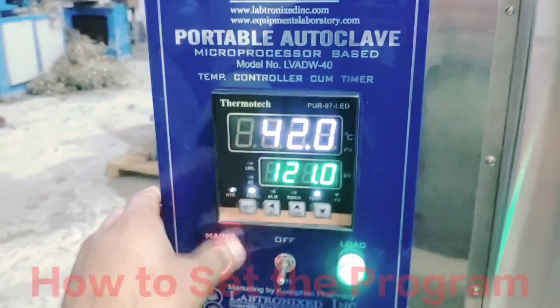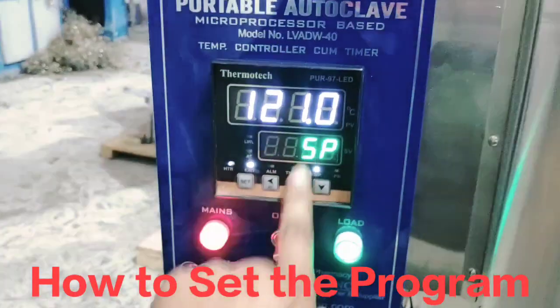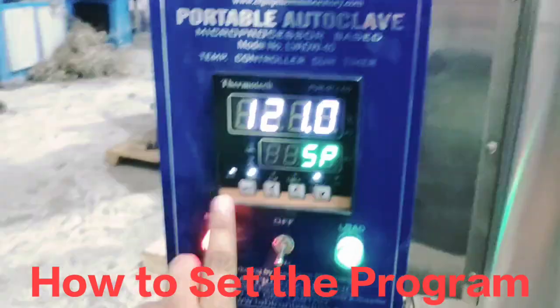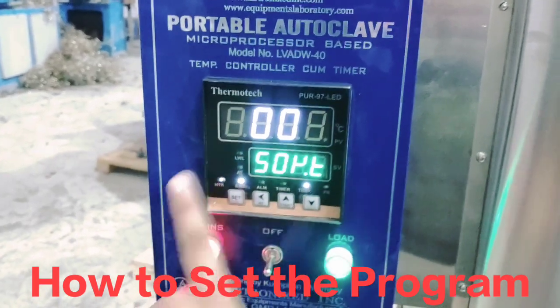I will tell you one more time — a second time. Again I will set the set button. We can change the temperature, then we set the sterilizing timing, like 2 minutes, 3 minutes — you can set it.